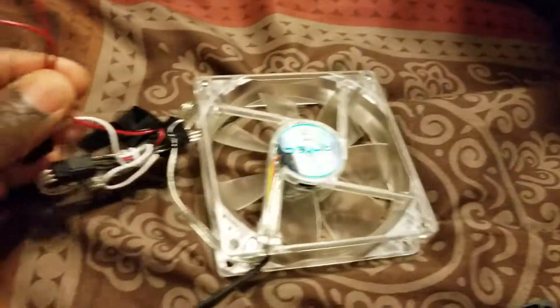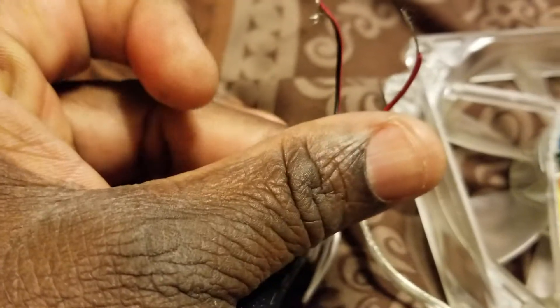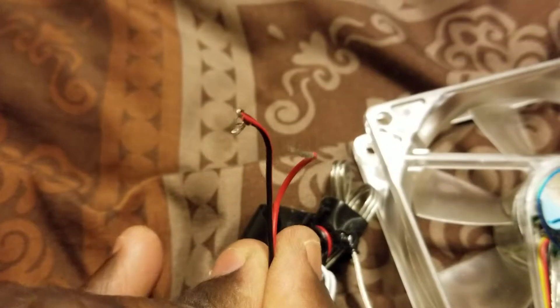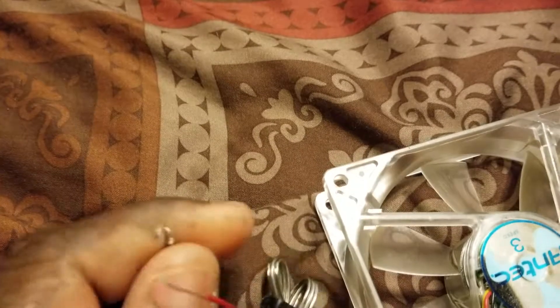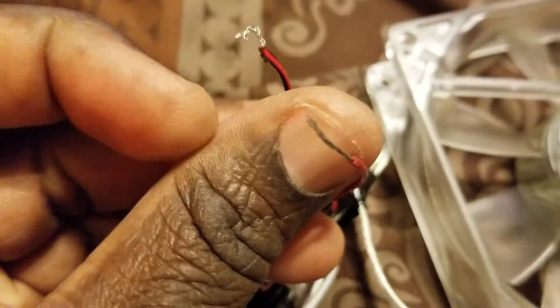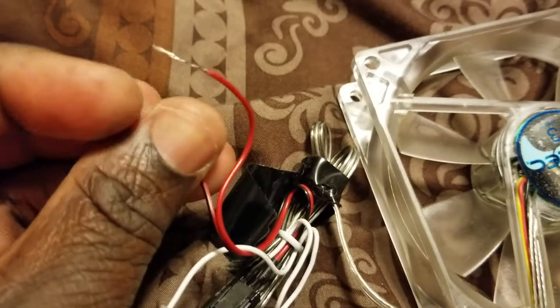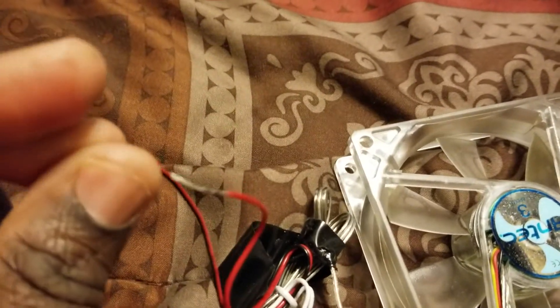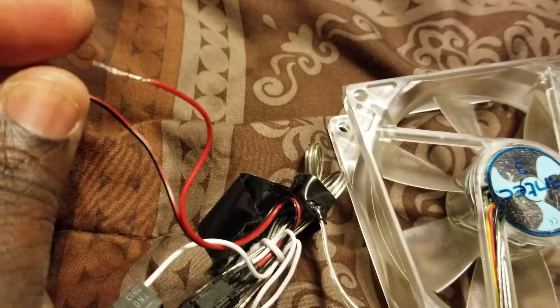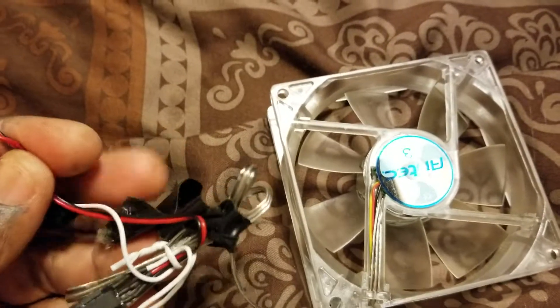When you get a lot of wires like this together, you only worry about your black wire and your red wire — you see that, it's black and red. The red one is your hot wire and the black is your ground. So you want to cut those two wires, like I did.